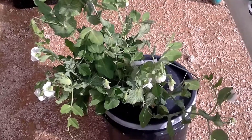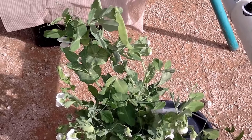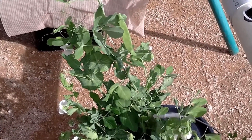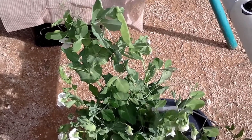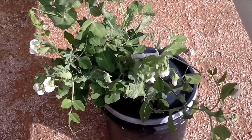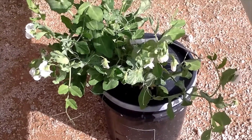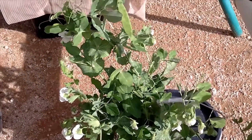Like I said, if you have any questions leave it in the comments, please subscribe, and I hope to see you in the next weekly update on my snow pea bucket hydroponics. See you later, have a nice day!